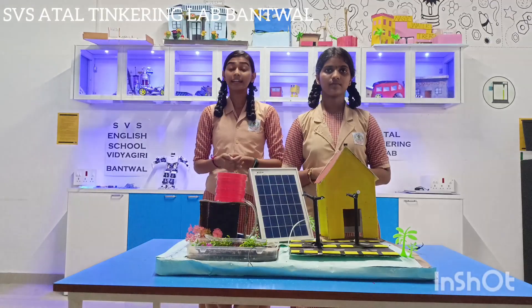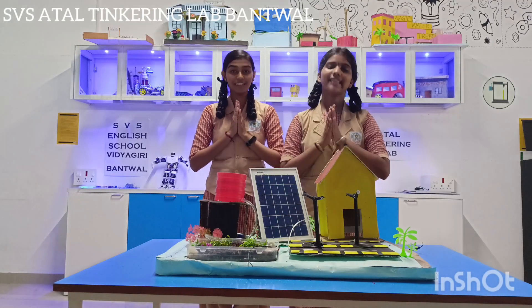We would like to thank our ATL lab and our school for giving us this opportunity. Thank you.